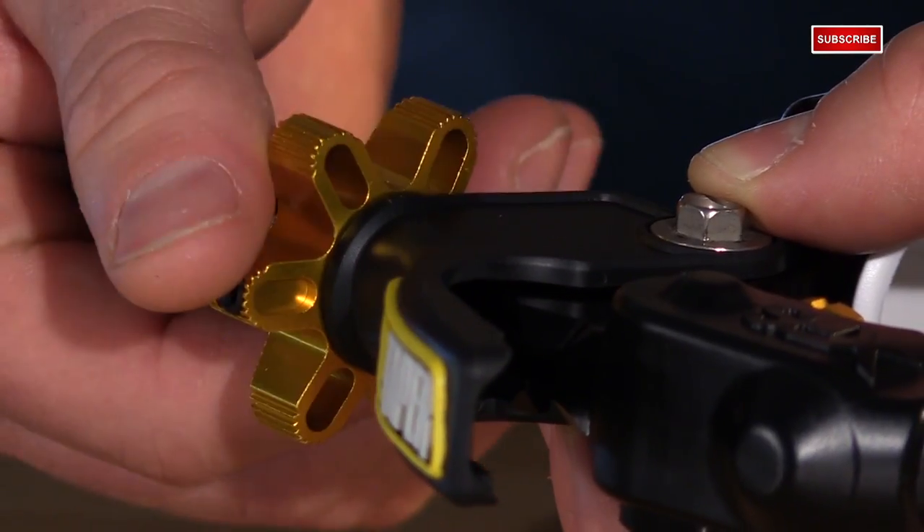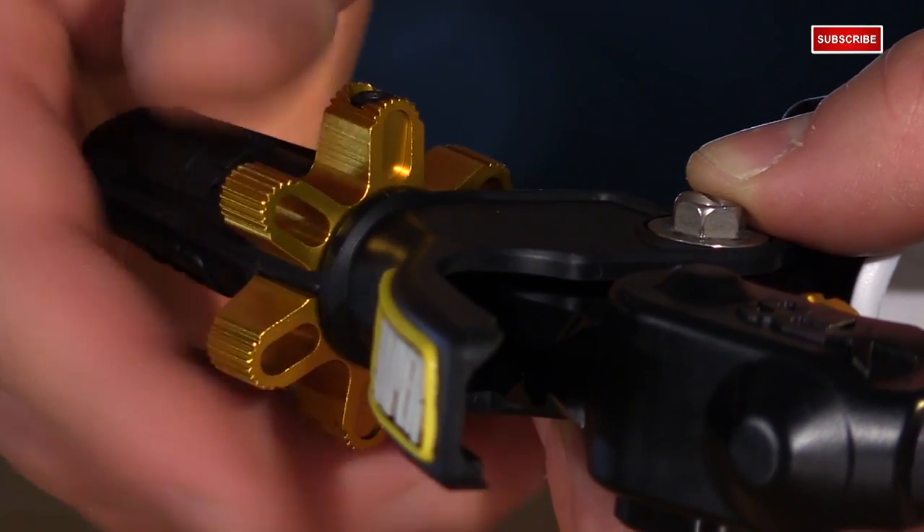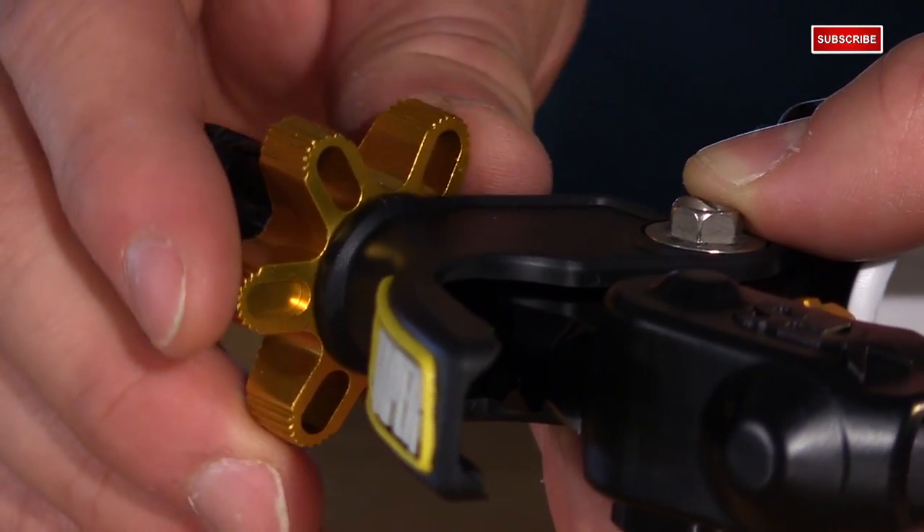Now, you also have the adjustment star right here, so this is going to allow you to adjust the cables without any tools, and it has a cool anodized finish to it.